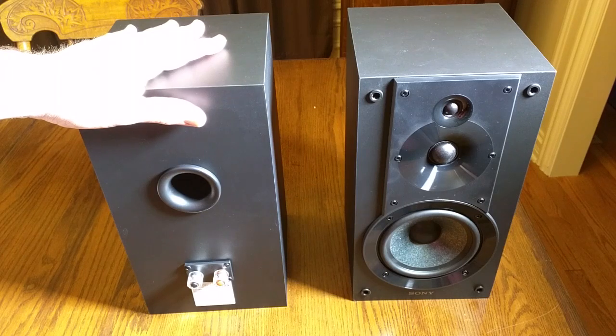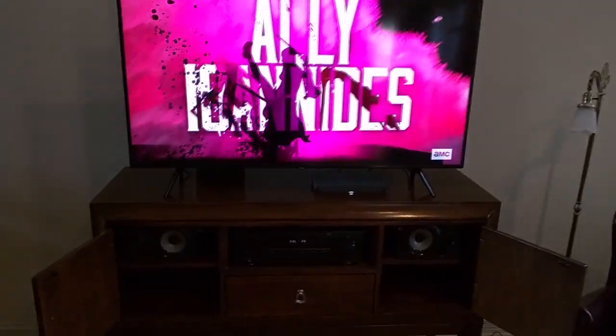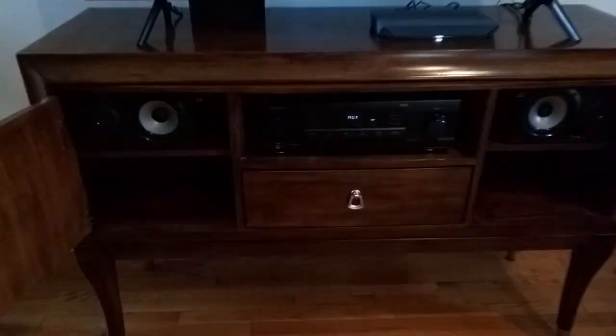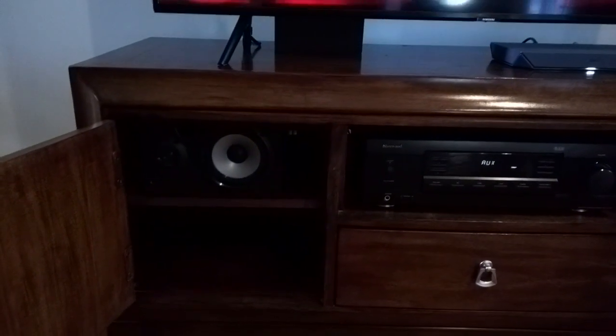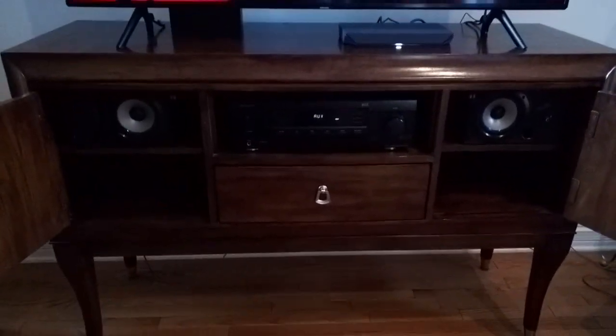So these are really nice speakers and we're going to put them to the test and see how they sound on my new television. I have a new TV and right now I want to replace the smaller Sony speakers, which are still pretty good — they just don't deliver as much bass. These new speakers are going to deliver more bass and more highs.